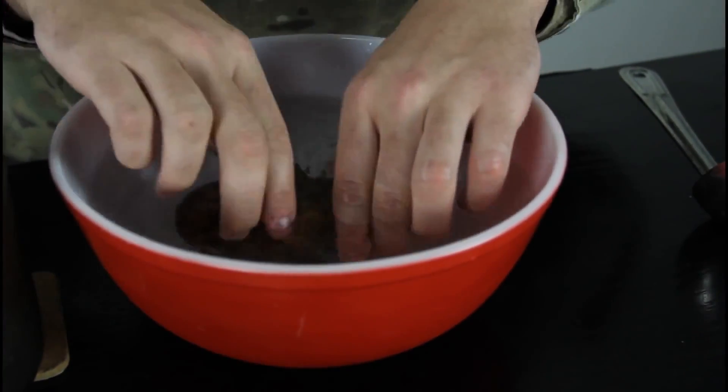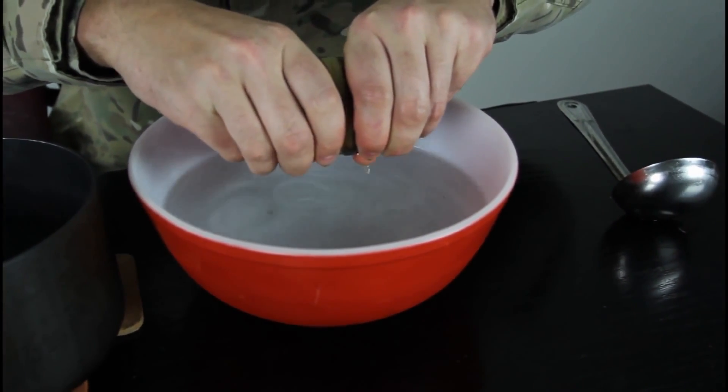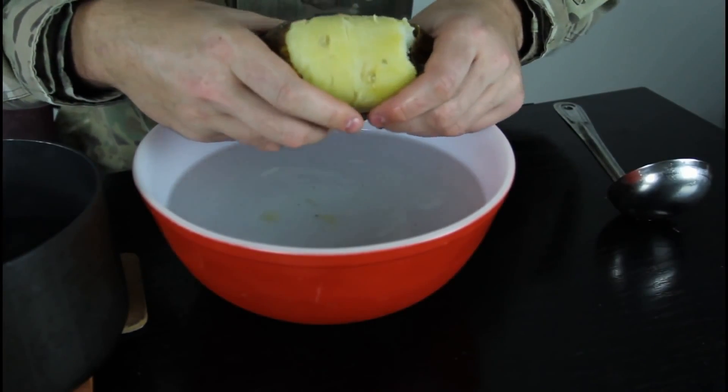Okay, after 10 seconds, you just pull it firmly on two sides right here. And it's still really hot, and you got a peeled potato.